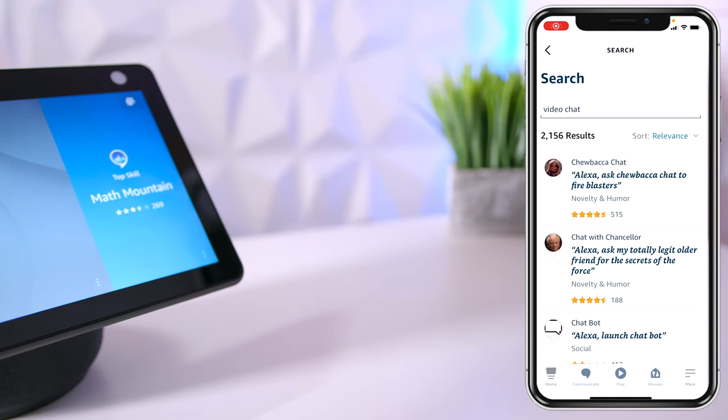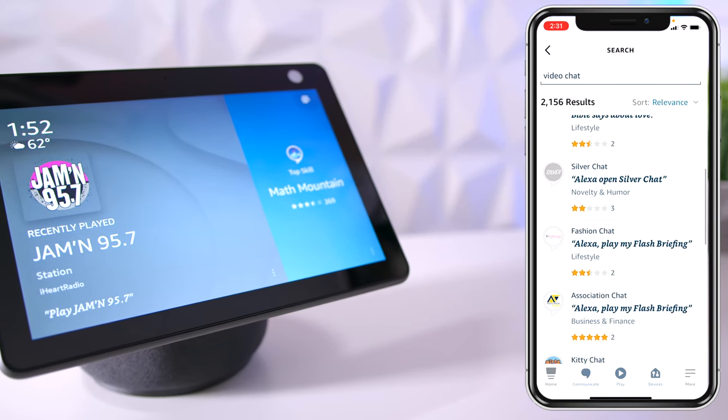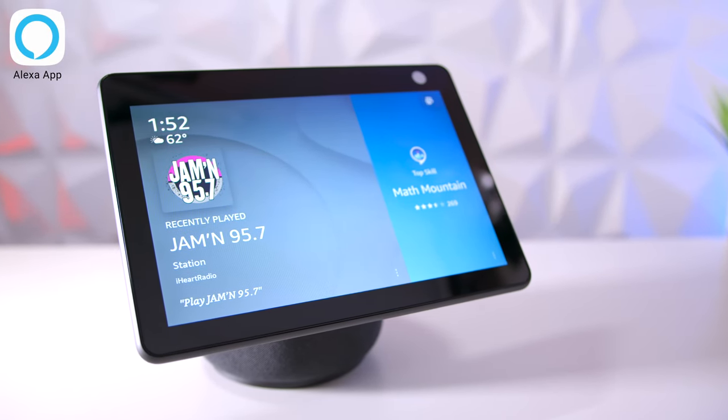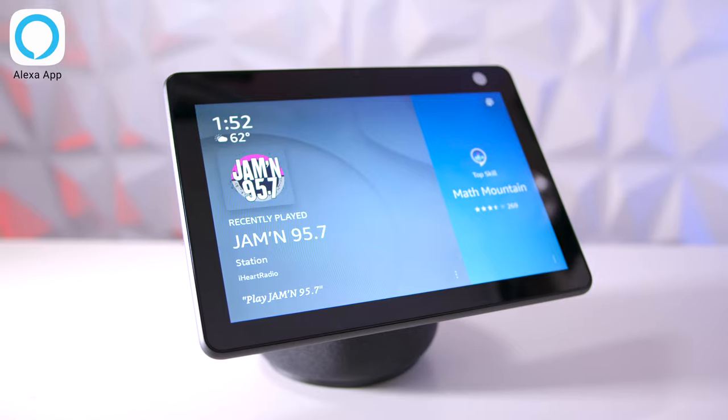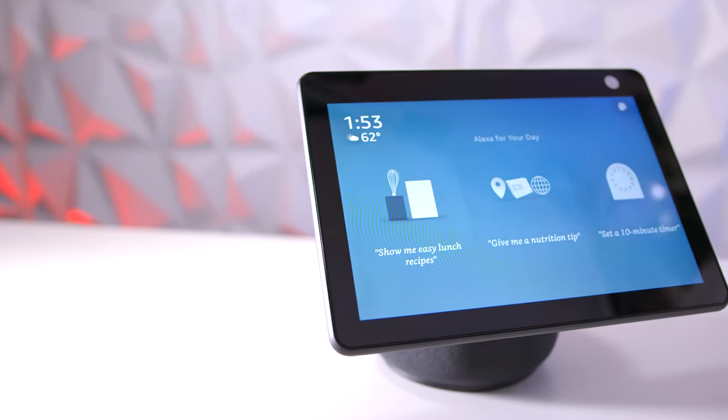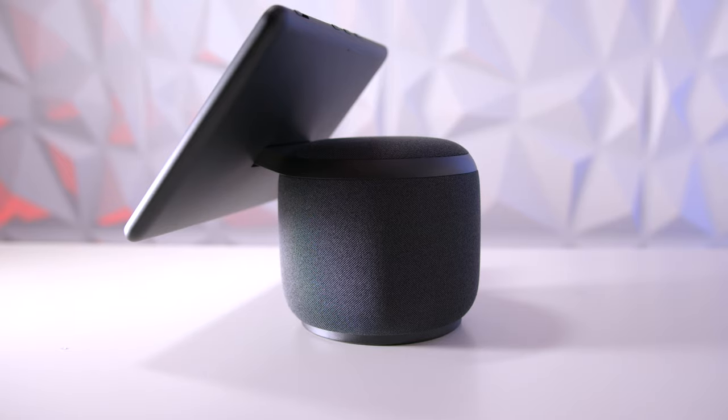I looked up some of the skills on the Amazon store and it seems like it's only going to be compatible with the Amazon application. So if you want to use the video chat, you'll need to have someone download the application on their phone if they don't have an Echo Show themselves. It does have a pretty good audio system — a 3 inch woofer and two 1 inch tweeters to deliver some pretty good bass and high response.